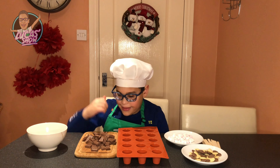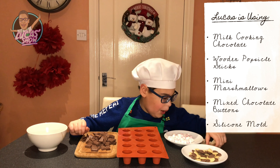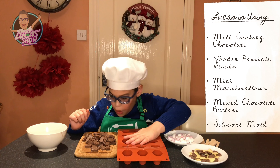Today we have some milk chocolate, popsicle sticks, mini marshmallows, chocolate butters, and don't forget your mould.